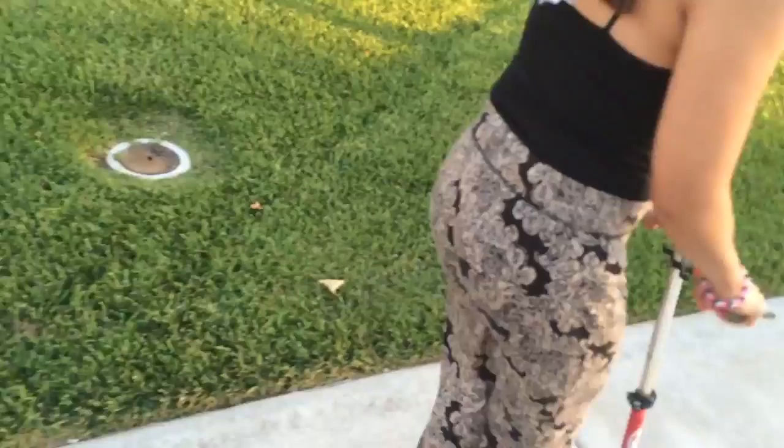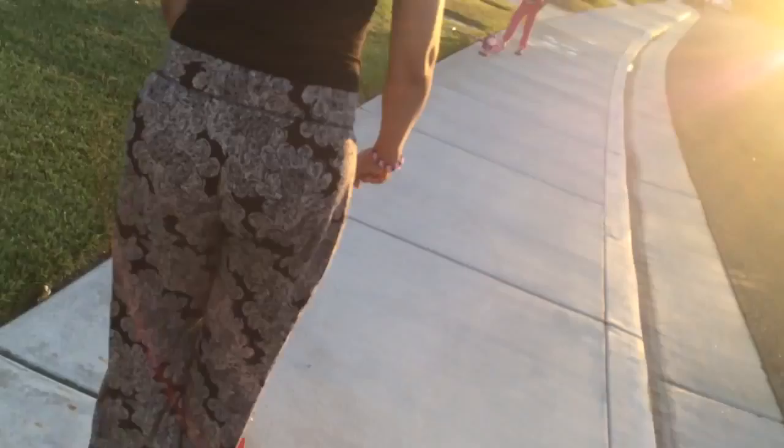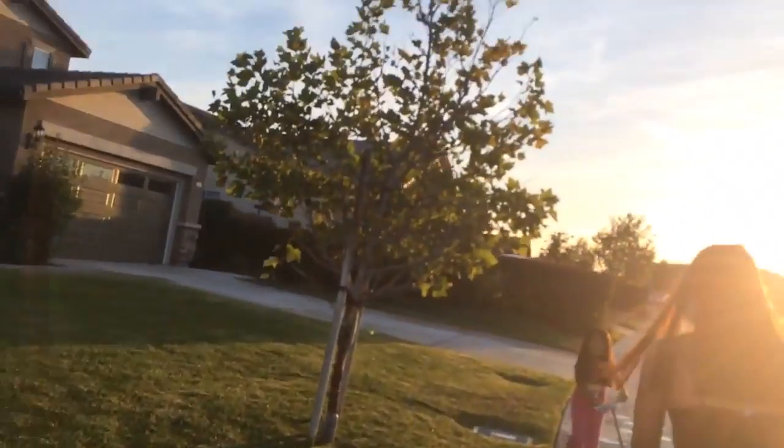I can do it! Dita Jan knows how to do the scooter. Oh, Dita Jan — this is a nice picture with the sunset. Like if you go like that, it's a nice picture.